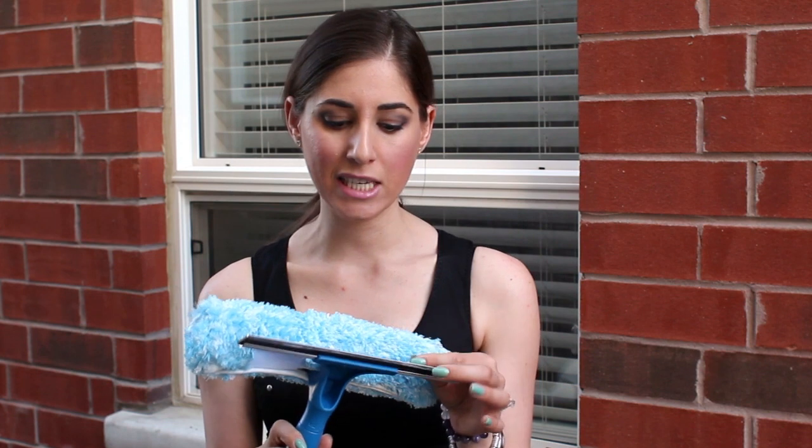Well there was a better way, and that involves one of these. This is a squeegee scrubber combination tool, and these cost about ten bucks at your local big box store. When I bought mine over the weekend it was on sale — or maybe mispriced — for three bucks.